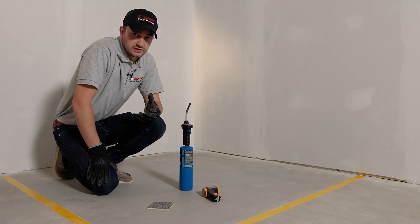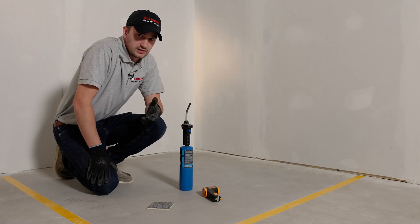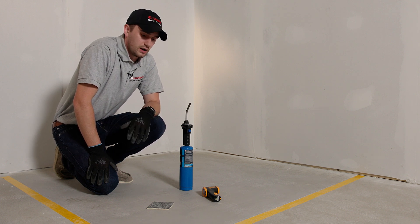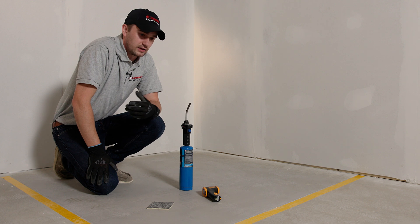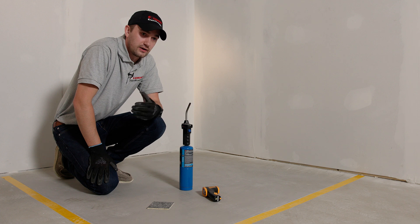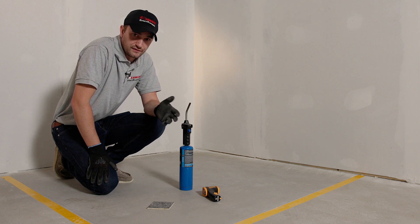We see a lot of epoxy floors installed by other contractors in commercial kitchens and other food and beverage settings. These floors fail very quickly — we see them melt and deteriorate. It could be because of the fryers from the hot grease, or the thermal cycling from hot wash-down areas by the freezers just from that temperature fluctuation. Urethane cement is going to be able to withstand all that.